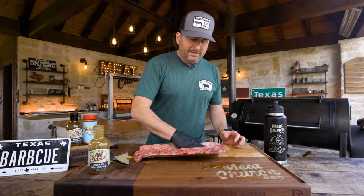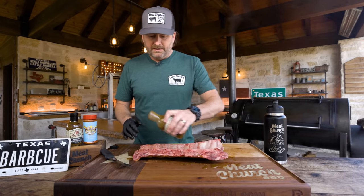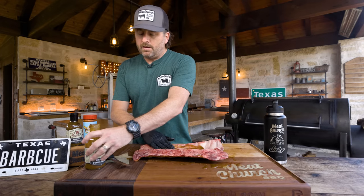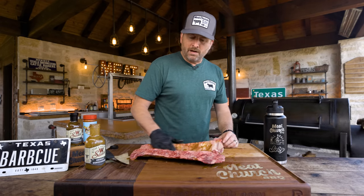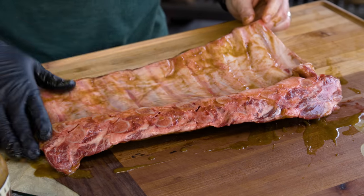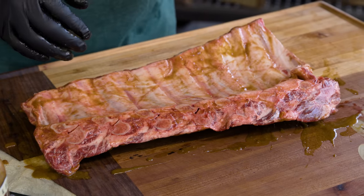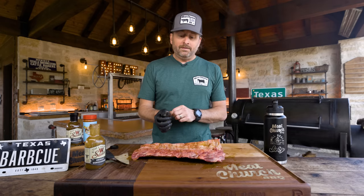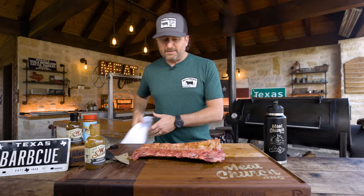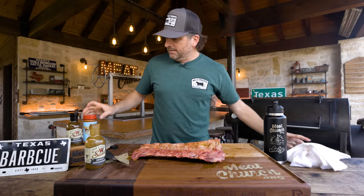I'm also not peeling the membrane on these. I peel the membrane on pork ribs, but I do not peel it on beef ribs, and for the same reason I'm not going to peel these. The reason being, there's not a whole lot here and that membrane is actually helping keep this together, so that's my preference. But if you want to peel it, go ahead.